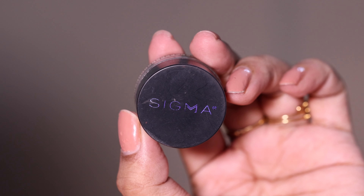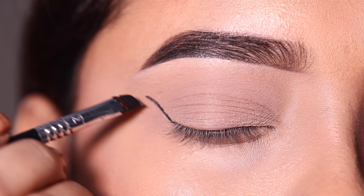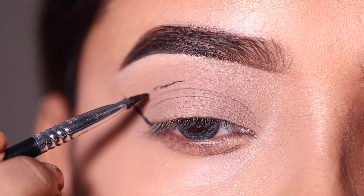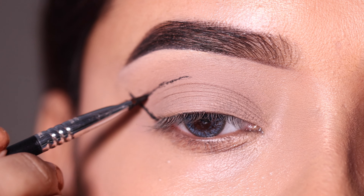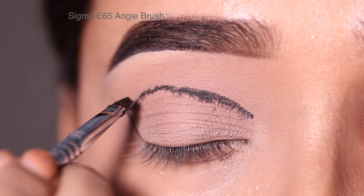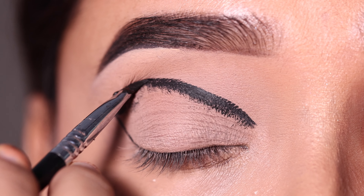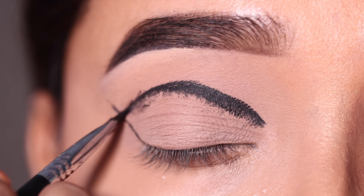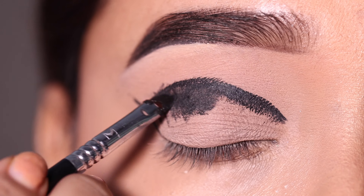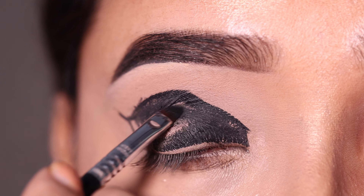I will use a gel eyeliner to create the shape. I will trace the eye shape first with this gel eyeliner using a Sigma Beauty angle brush. I will use it on the crease and outer view to create the shape first, and then paint the whole eyelid with this gel eyeliner to give a little opaque finish.